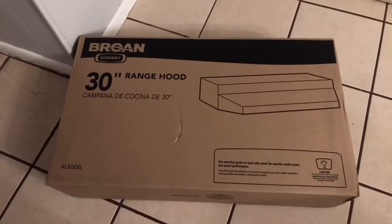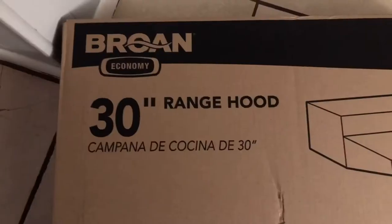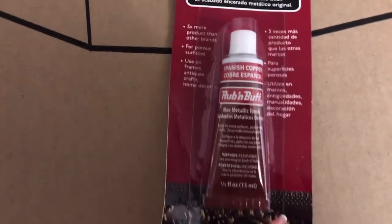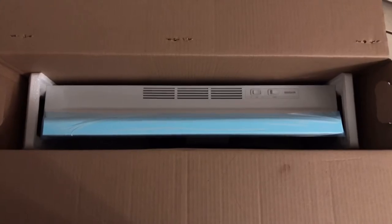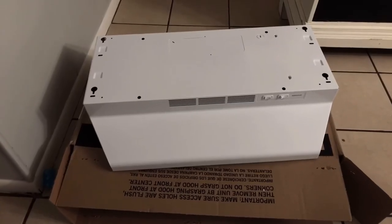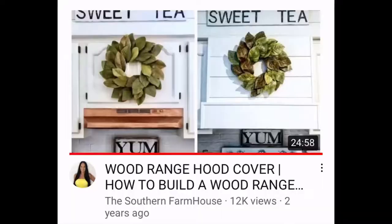We're going to be replacing it with this Brone 30 inch range hood that Babe got from Lowe's, and I'm going to be using this Rub and Buff Spanish Copper on it because it is white. I got this idea from the Southern Farmhouse here on YouTube — check her out, she has an awesome channel. She said she used this Rub and Buff product on the hood, so we're going to give it a shot and see how it goes.